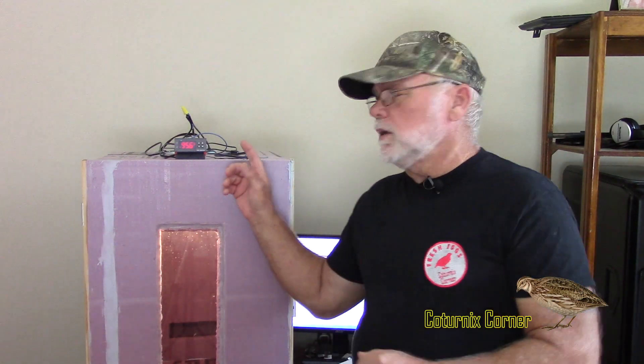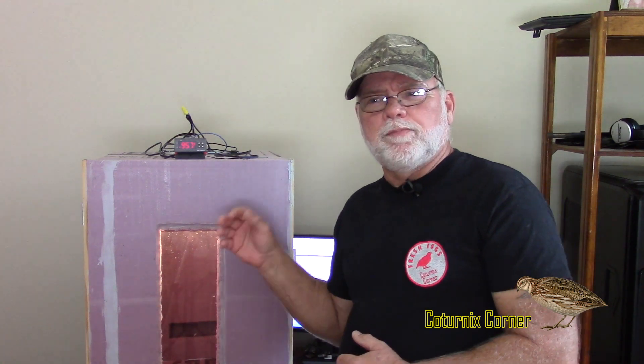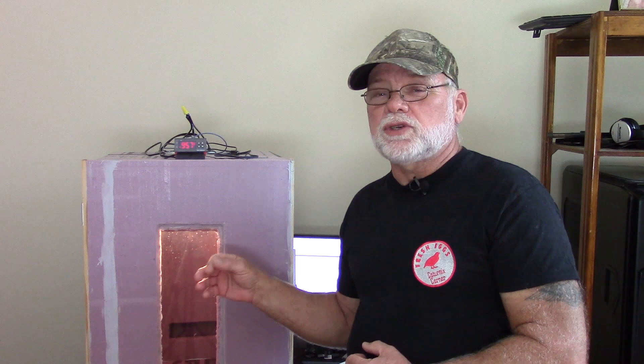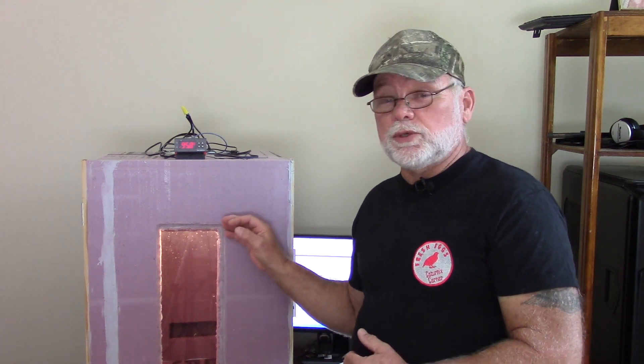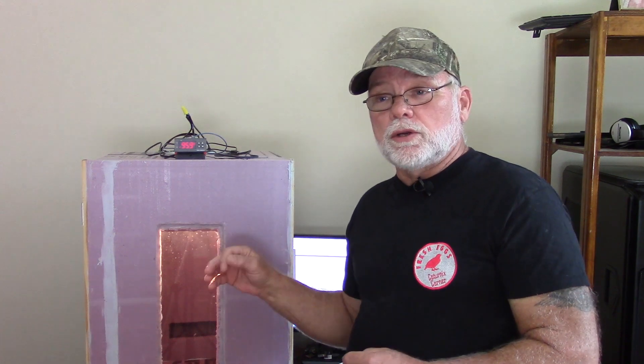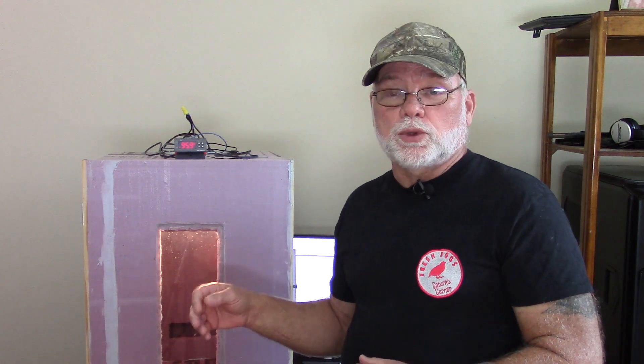Hi guys, welcome to Coturnix Corner. My name is Terry and I just want to do a real quick video on the Inkbird ITC-1000. When I did the video for the incubator, I briefly showed how you go in and adjust the settings, but the only setting I showed was how to adjust the temperature. I want to go into some of the other settings because those are just as important and they could actually affect your hatch rate.